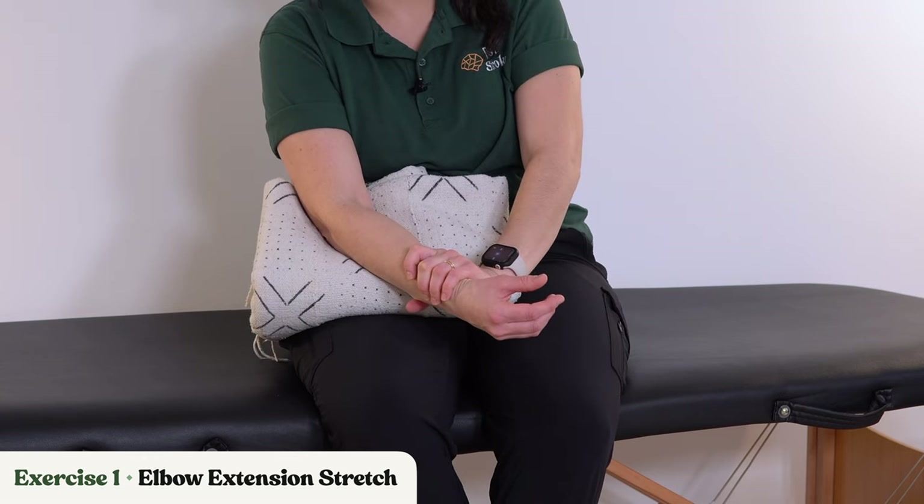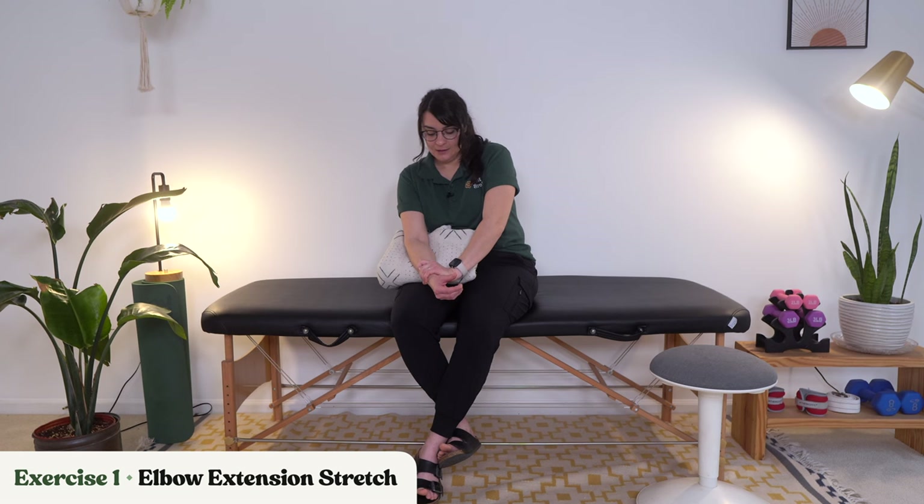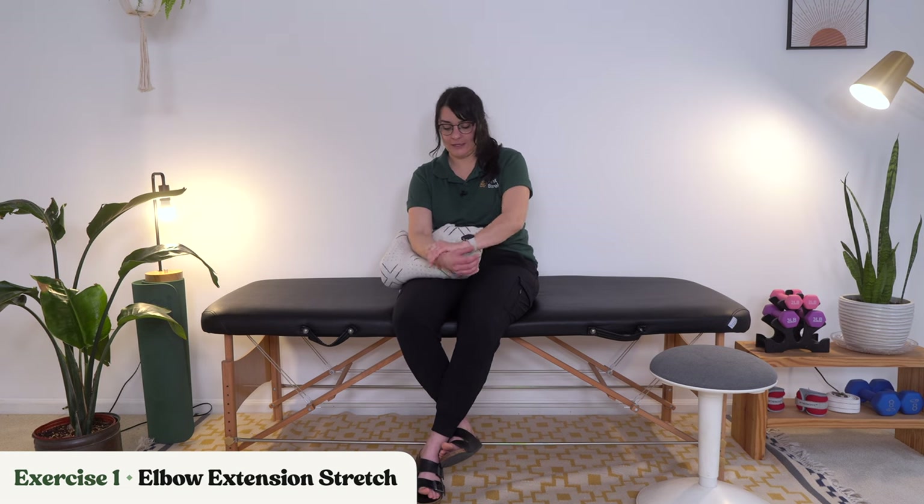Very importantly, with any of the exercises or stretches I show you, if you feel pain — especially sharp, acute pain — back off. We do not push through pain here. You can do these holds for 20 to 30 seconds, a little longer if you can tolerate it, and then give yourself a little break before going back into it.